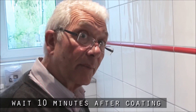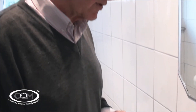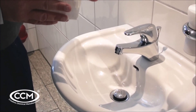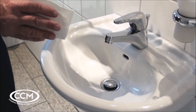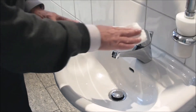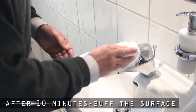Now we just have to wait 10 minutes, then we can come back and buff it perfectly clean. So we're back — 10 minutes has gone and it's time to give all the surfaces a quick buff. If I look at the top of the chrome, I can see where the coating is, which is completely normal. That will take any smearing off, and immediately it goes beautifully shiny.